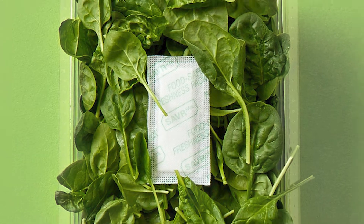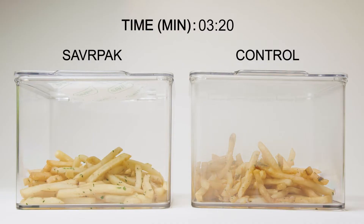By leveraging the dew point inside your food container, SavorPak can remove 50 percent of the air moisture fast.